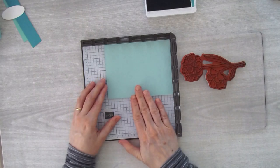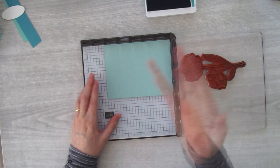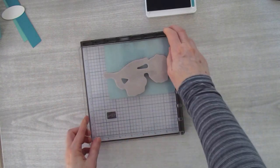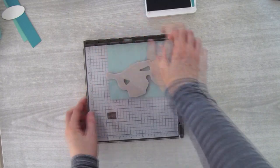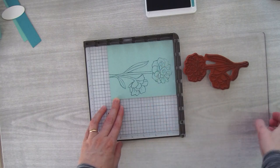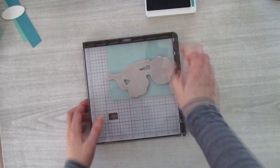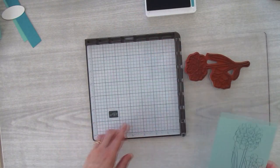Make sure your card base is completely flat — that's why I use the bone folder, otherwise when you flip it over it might shift the card stock. Once it's really flat, press down and then lift off. Up at the top it didn't stamp that well, so I made sure it was still in the corner and gave it another little press. That fixed the problem and now this card is ready to go.